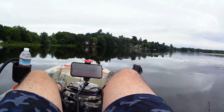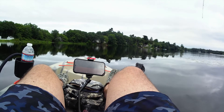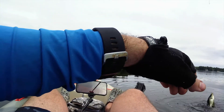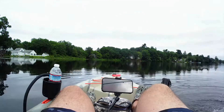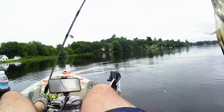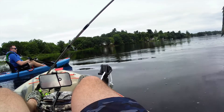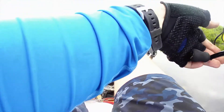There he is, oh my god, that was a giant! There it is — I knew he wanted it, I knew it! Dude, we're killing the crappie today. They love those crappie nibbles, right at the edge.